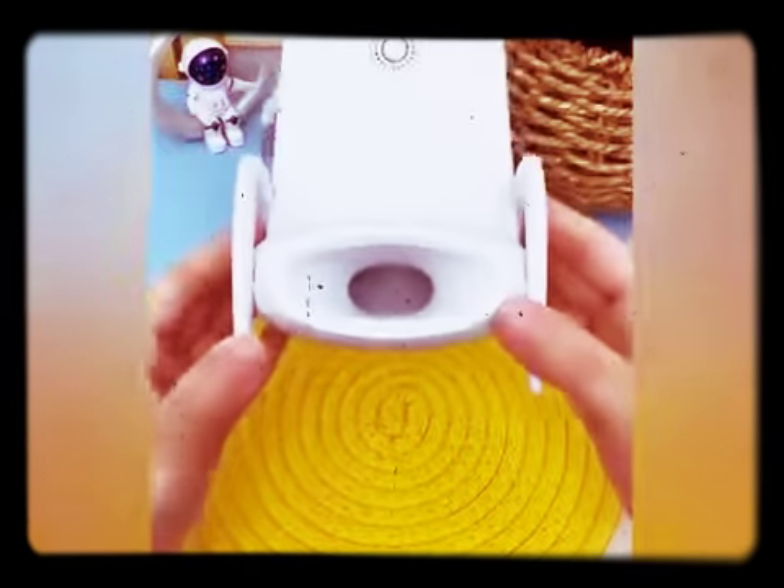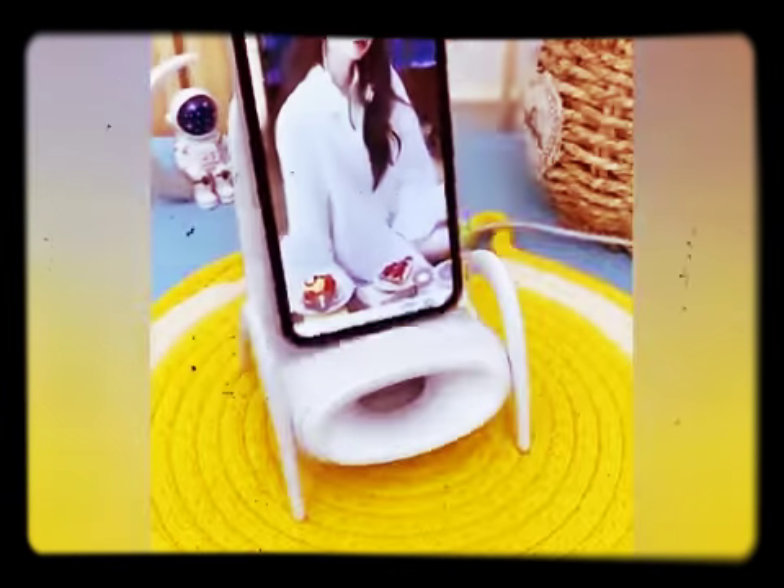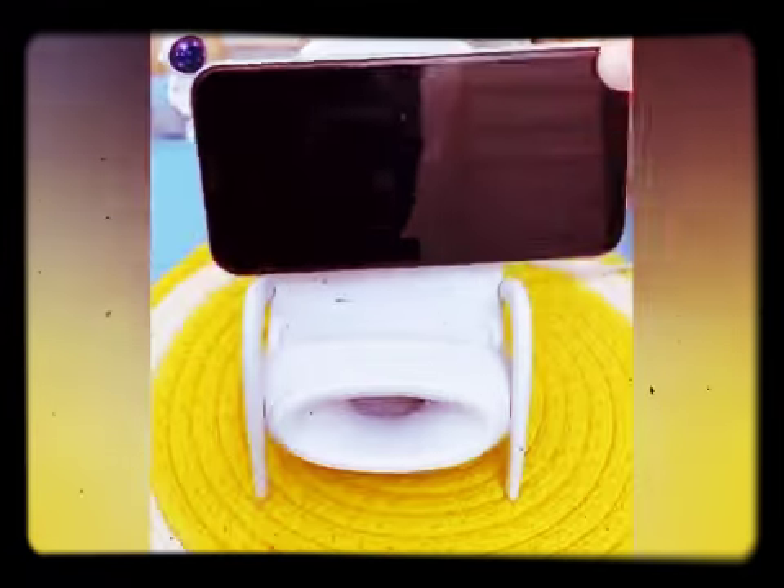With this wireless charger, you will no longer need to plug and unplug to charge your phone.